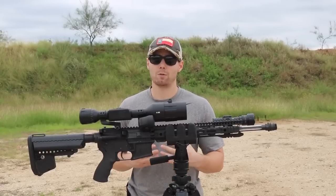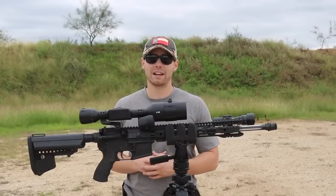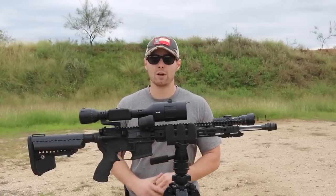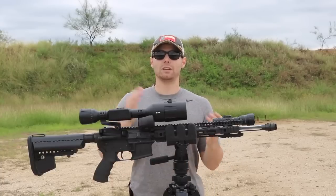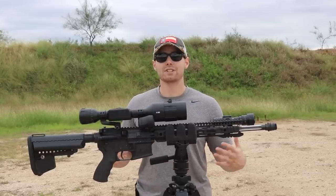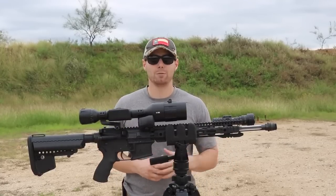If you're interested in this optic, I'll leave a link in the description below so you can go to the ATN website and check it out for yourself. As mentioned, I'll have a second video comparing this to the previous generation so you can see the improvements and decide which line is better suited for your budget and intended use. As always, guys, thank you so much for stopping by the Formal Ranch channel — have a good one.